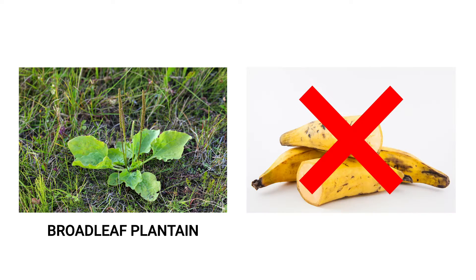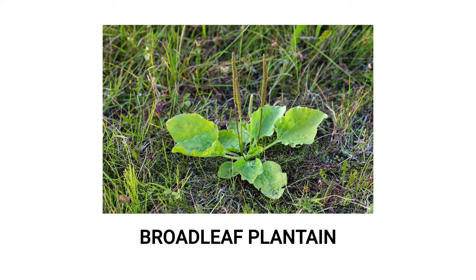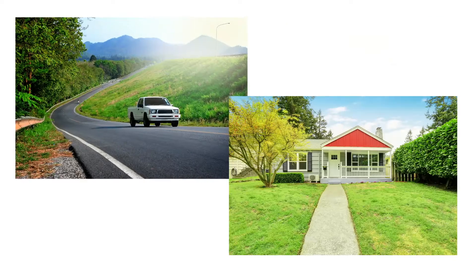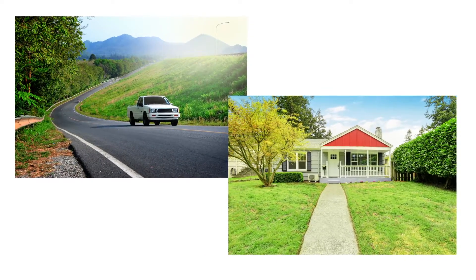Broadleaf plantains — not the kind we eat — are perennial weeds that easily spread and continue to grow back year after year when not properly dealt with. These plants will grow in many places and can be found along roadsides, other disturbed areas, and lawns.